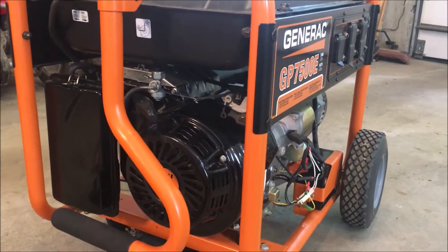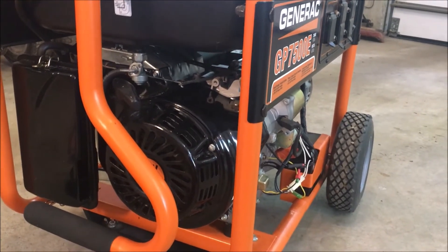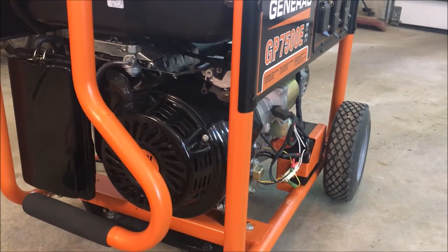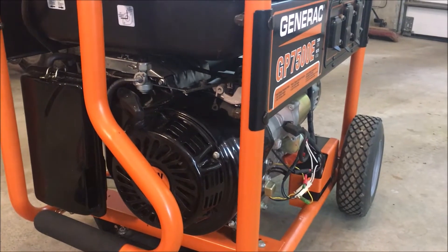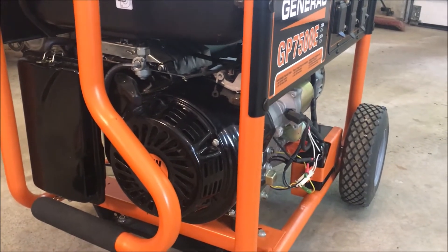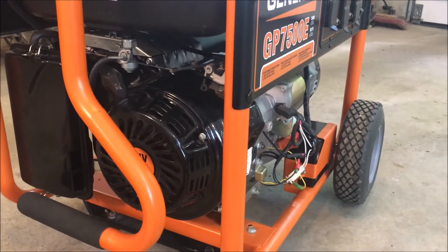Welcome back. I've had a number of questions recently specifically around the electrical system on this generator — the ignition, the low oil shutdown, the electric start. I thought this would be a good opportunity to walk through those different systems and how they work. For the most part, whatever this generator has can be applied to almost any piece of yard equipment, whether it be a lawnmower or a tractor.